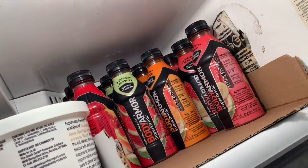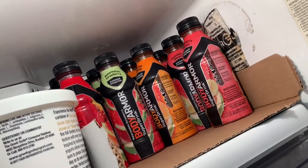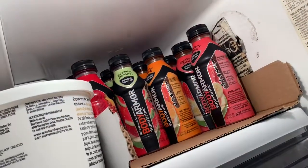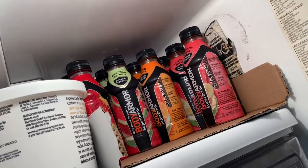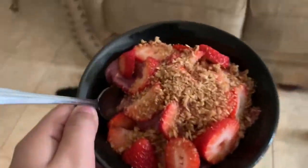Don't tell Reggie, but I tried one of his Body Armor drinks yesterday — I tried the fruit punch one and it is so good. It kind of tastes like that very fine drink from Sam's that comes in a big jug. Don't tell Reggie I drank his stuff.